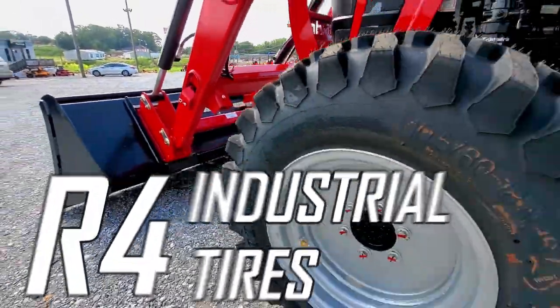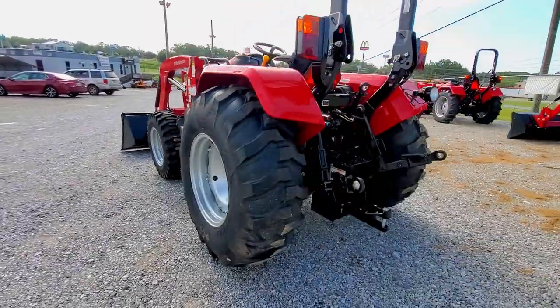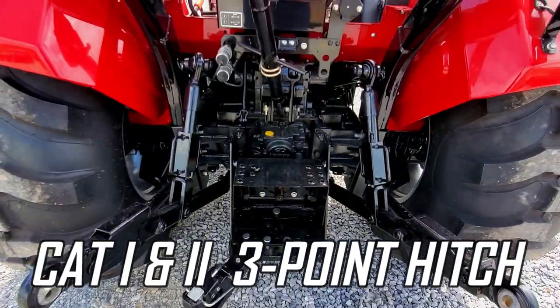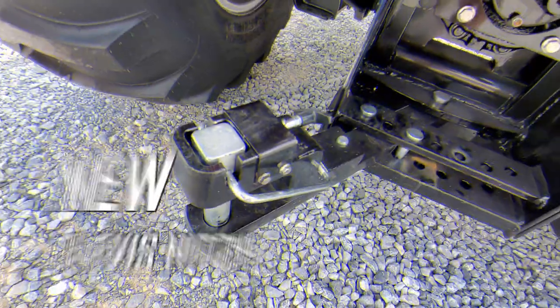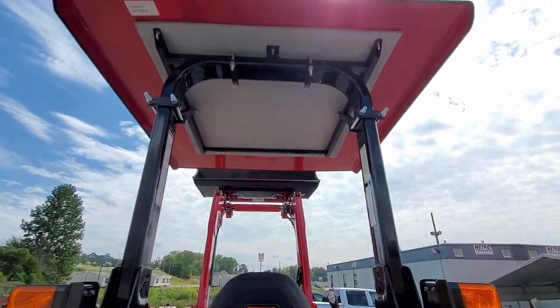Moving around to the side, this tractor comes equipped with R4 industrial tires, though it can also be outfitted with agricultural tires. Moving around to the back is your rear working light and a category 1 and 2 hitch with 38 PTO horsepower and telescopic stabilizers for easy hookup, as well as a set of hydraulic rear remotes and the new clevis draw bar and hitch. On the back of this tractor are your foldable ROPS that can be outfitted with a tractor canopy.